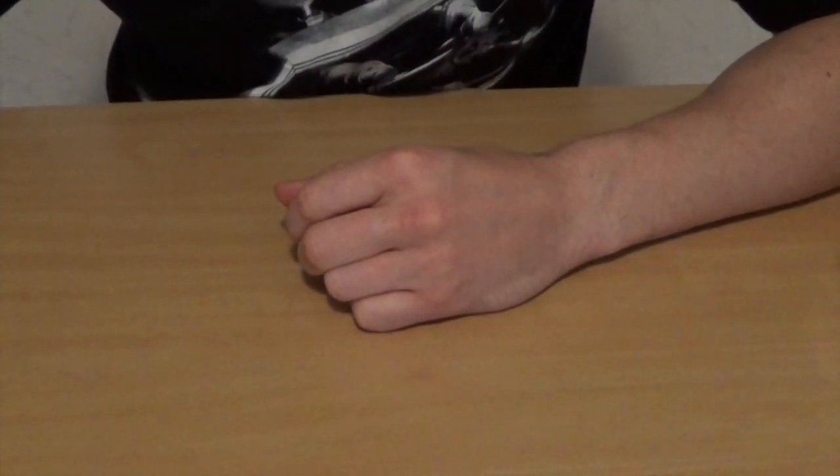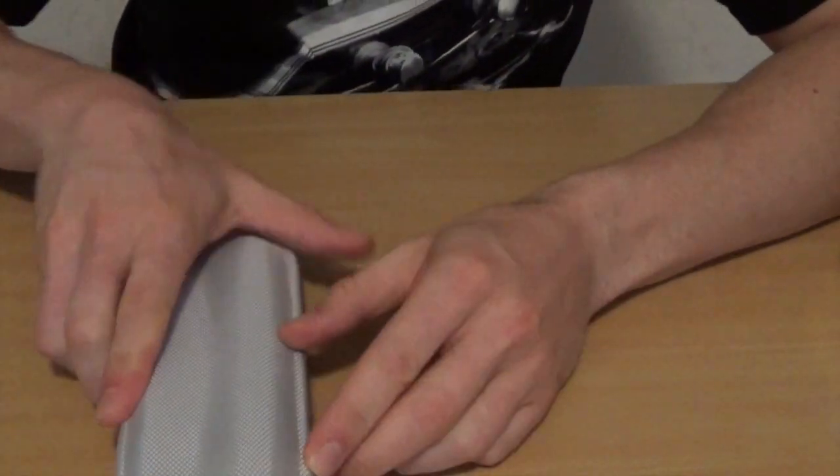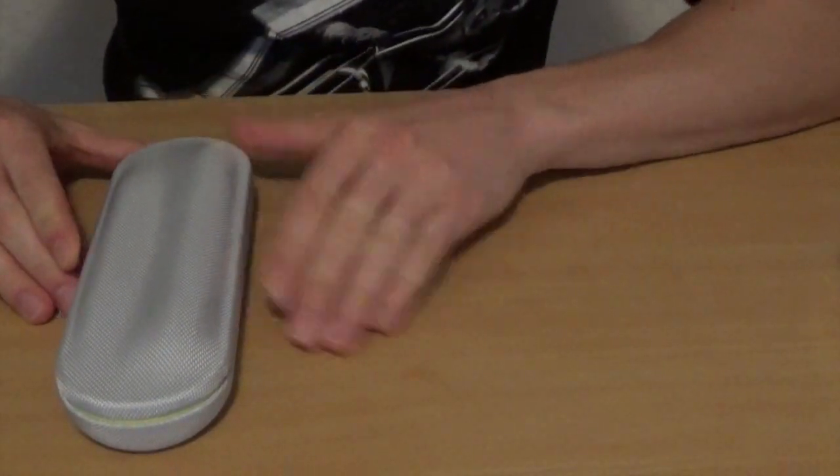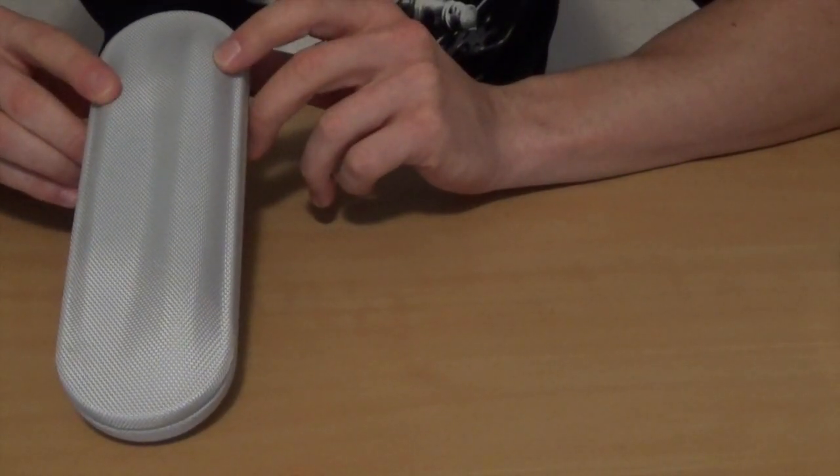Ich habe jetzt schon mal so ein bisschen was vorbereitet. Wie ihr seht, seht ihr erstmal noch nichts außer meine Hände. Und da ist sie – die Sony Care Schallzahnbürste. Das ist die Verpackung.